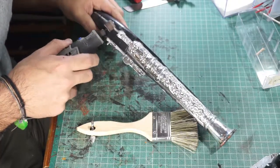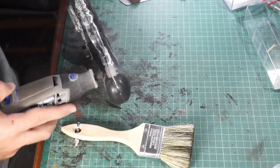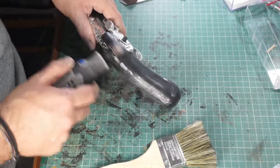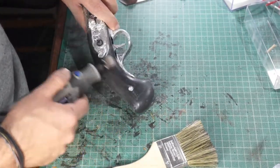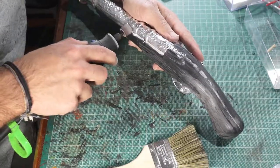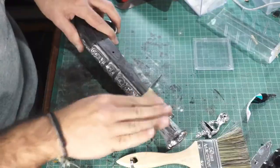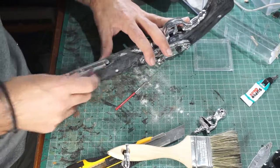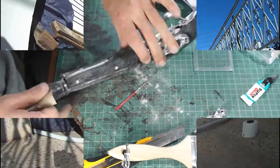Now we dremel the excess. Be careful with the dremel. I dremel all the plastic so I am going to weather the gun. I use some sandpaper to make it smoother.